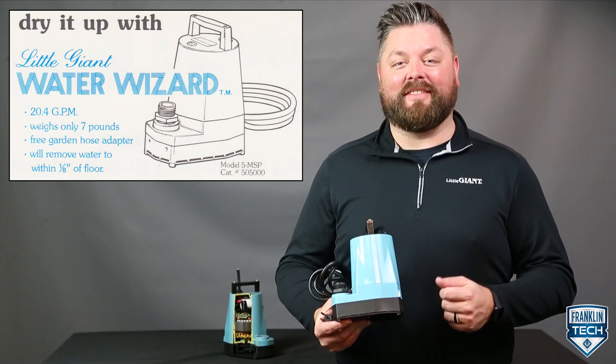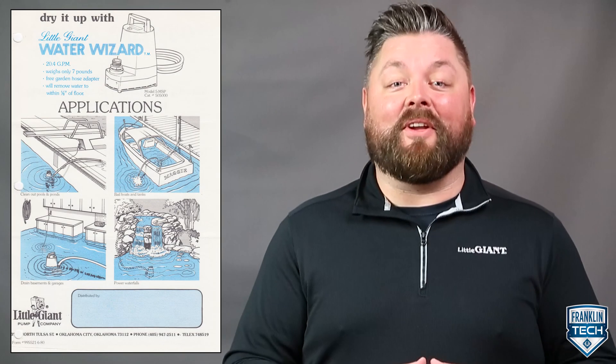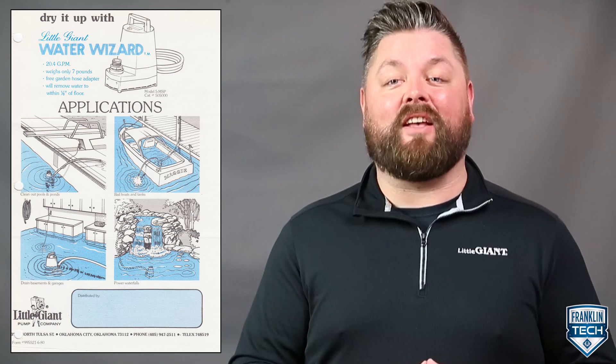Dry it up with the Little Giant Water Lizard. I'm Junior Maya Brody, and I'll be your guide as we discuss Little Giant's most recognizable and compact immersive utility pump — the Water Wizard, the 5 MSP, the Mini Sump Pump.